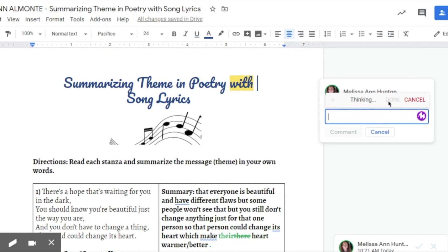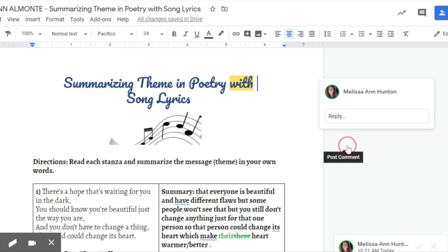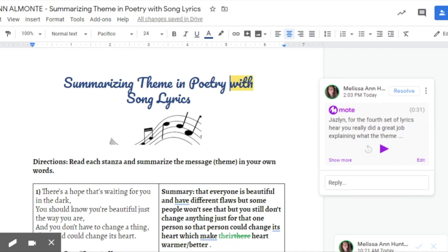When you're done, you just click done and it will say thinking. Then it'll come up like 'click to hear, read my voice note,' and you click comment and it'll make a transcript of it. It's not always going to spell the student's name right, but that's okay. And that's basically how it works — I just wanted to share that because I thought it was really awesome.